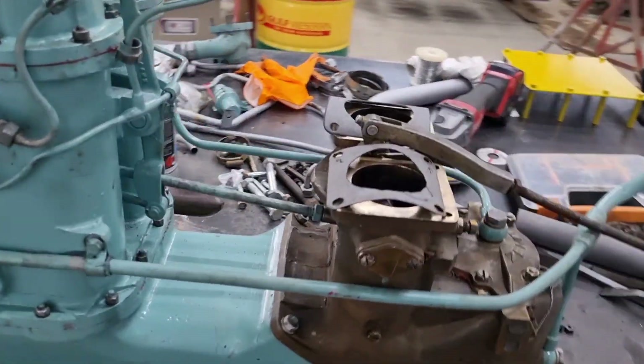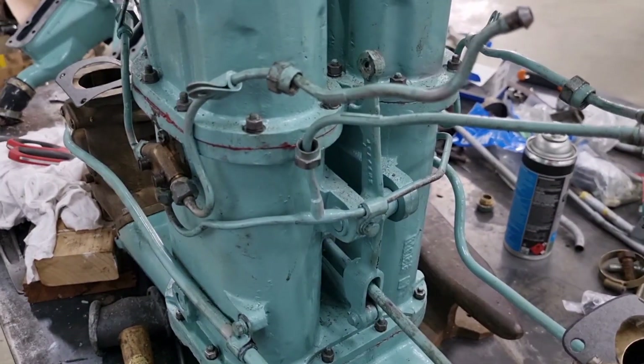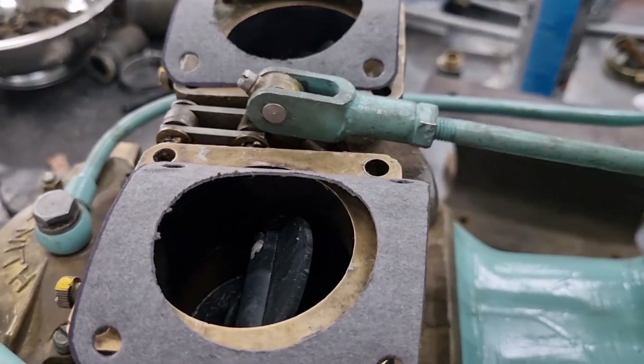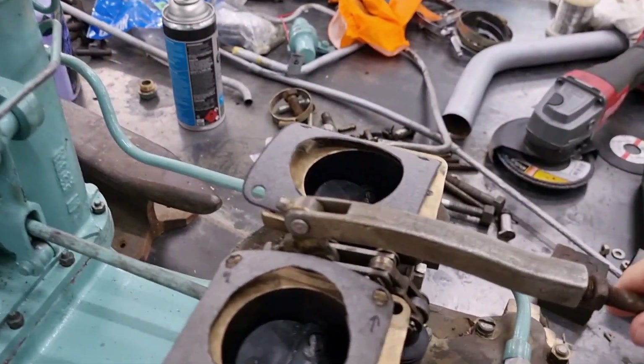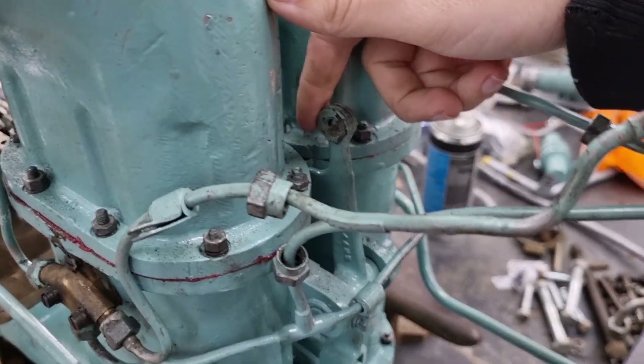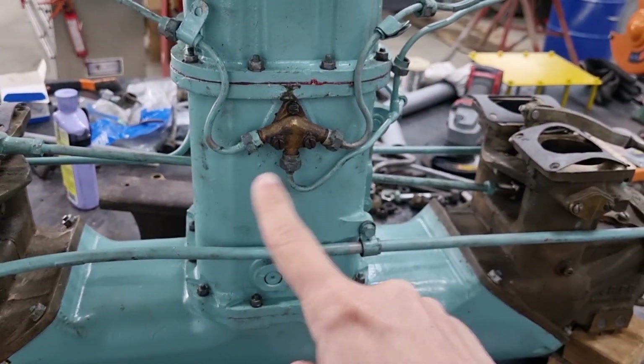It does have a four-barrel setup, complete with the accelerator. The bell crank in the middle makes sure all four operate at the same time. There is also a choke, which is this lever here, which you can hear operating on the inside.